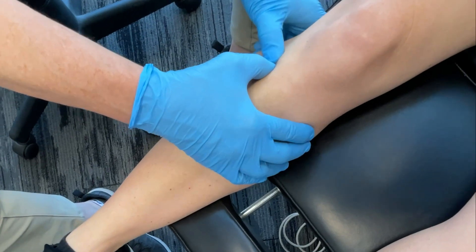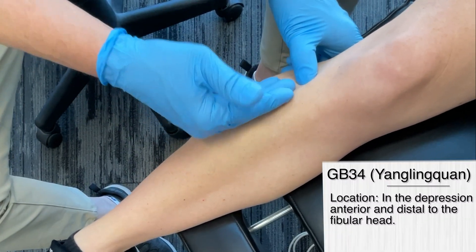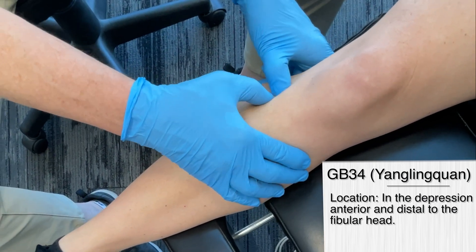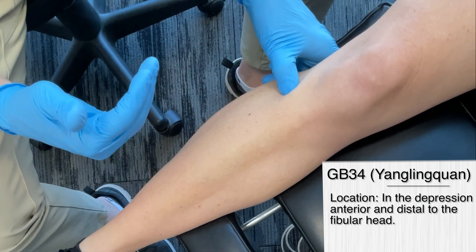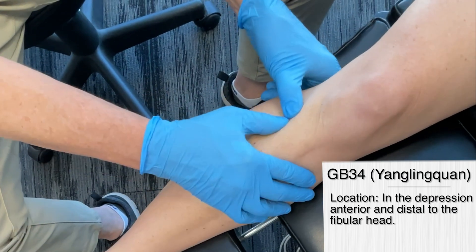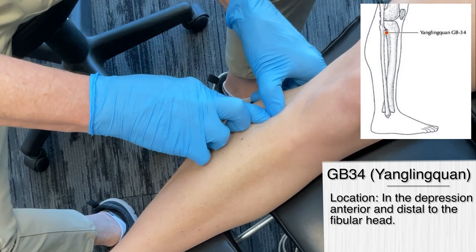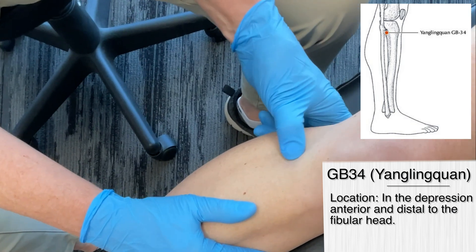The last point we're going to cover is gallbladder 34. As you can see, we've actually moved onto the leg, and I'm talking about an elbow expansion. Why are we down here? Again, it's because we're tapping into the nervous system — going into areas where there's a thickening in fascia with 10 times the neurological receptors, so it actually affects the entire body. Gallbladder 34 is on the lateral aspect of the lower leg, in the depression anterior and inferior to the head of the fibula.